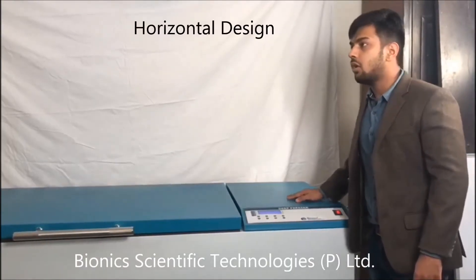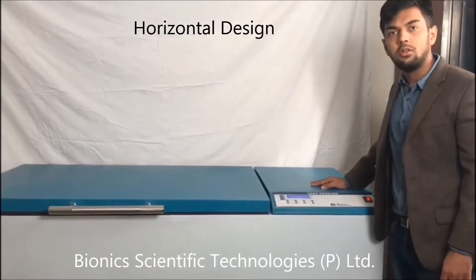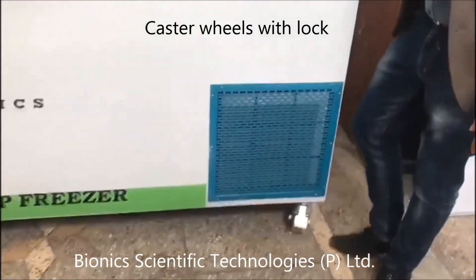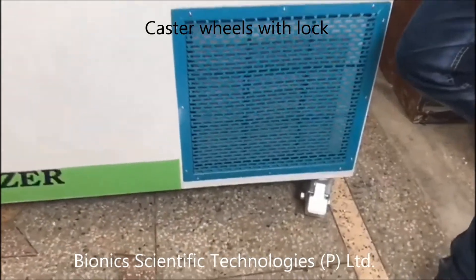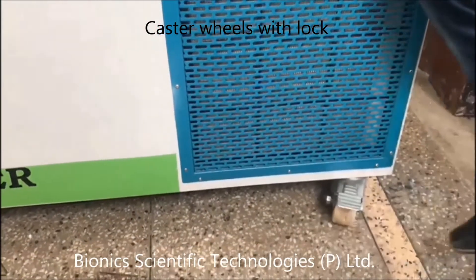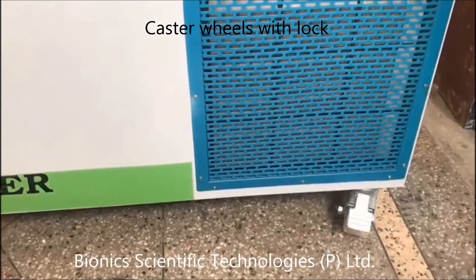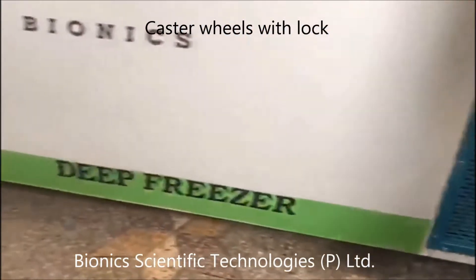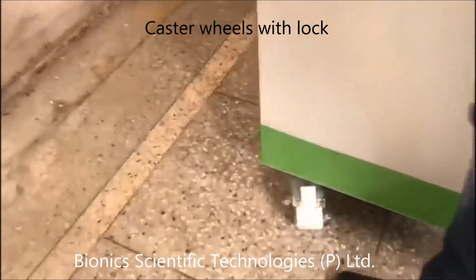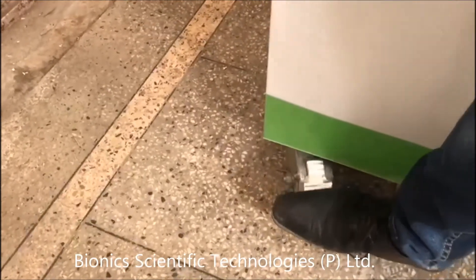The design of this deep freezer is horizontal. We have caster wheels — as you can see they are locked right now. We can unlock it like this and lock it like this, and the same with the other wheel.